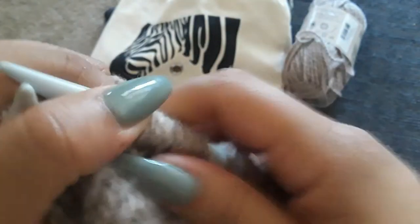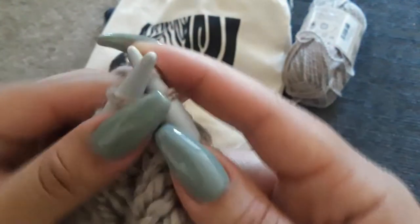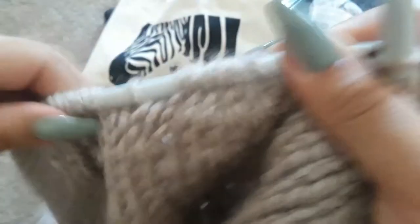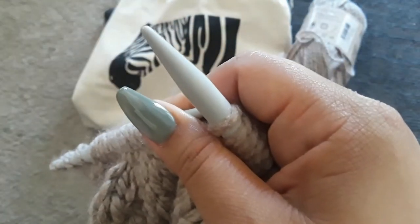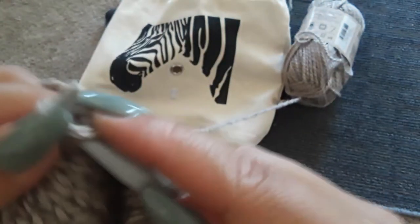I won't be filming on Saturday because I'll be celebrating my anniversary, but there will be a video up — it'll just be a pre-recorded video. I think the next couple of videos I film will be on this project, like a knit-along with me. Let me know what you guys think about these so far.